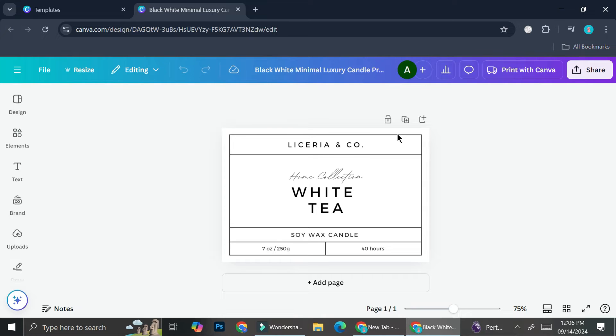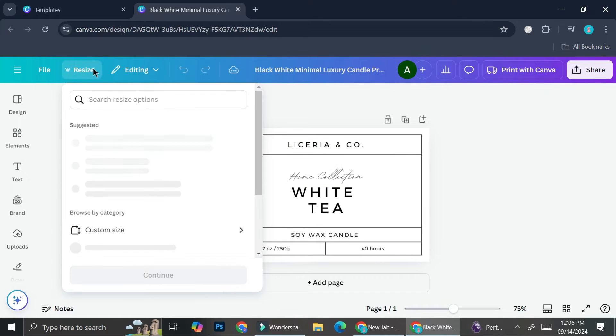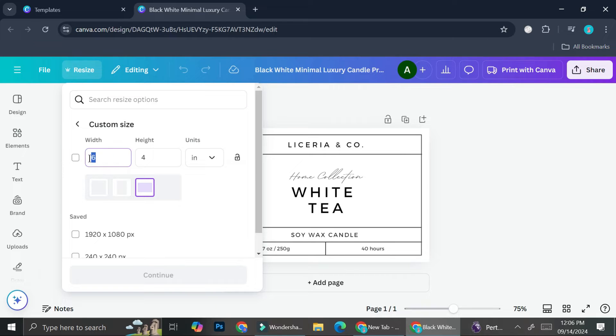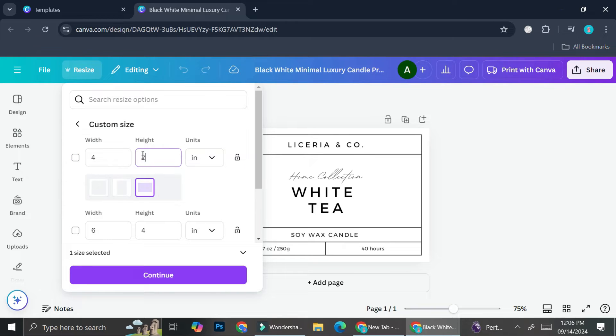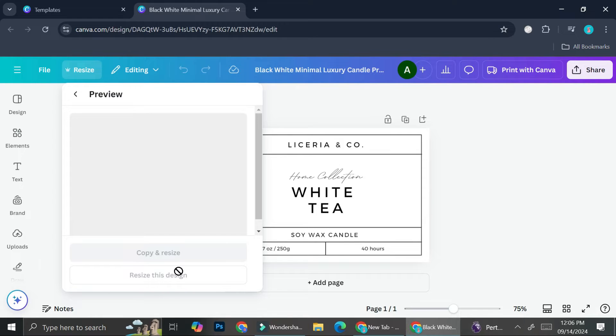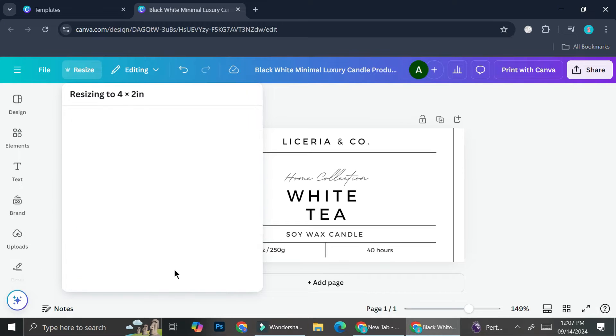If you would like to resize your label, you can click on 'Resize,' then 'Custom size.' You can see we are currently at six by four inches. Let's say I want to make it slightly smaller — I want this to be four by two. I'll click four for the width and two for the height, then click 'Continue' and select 'Resize this design.'